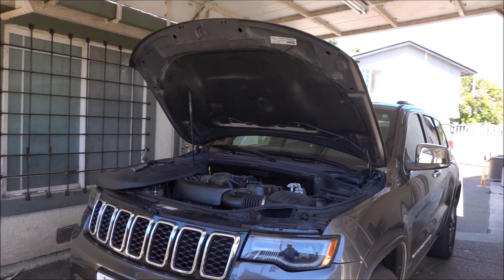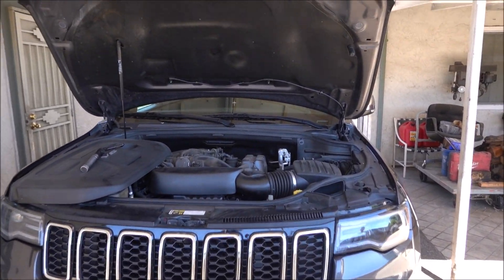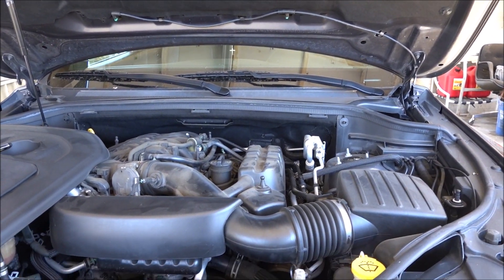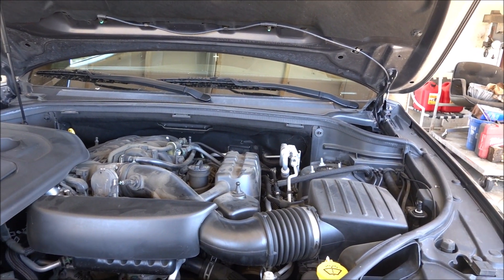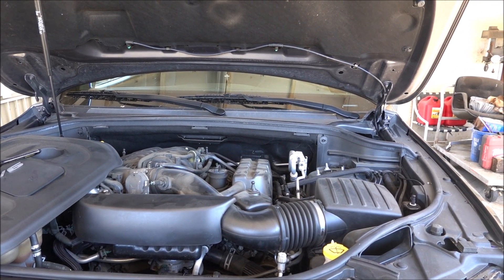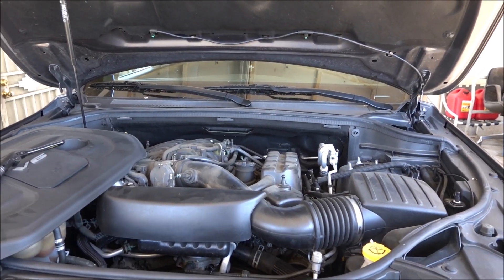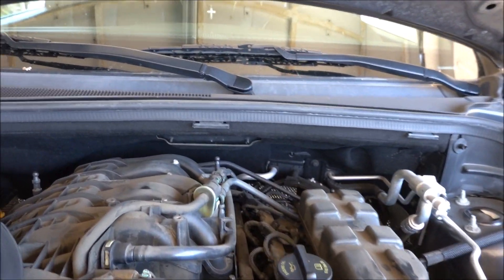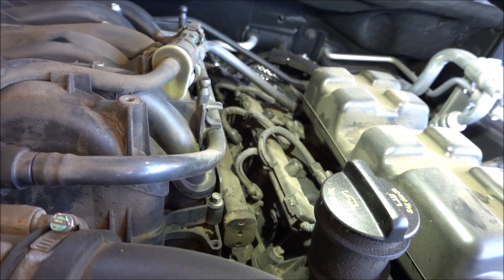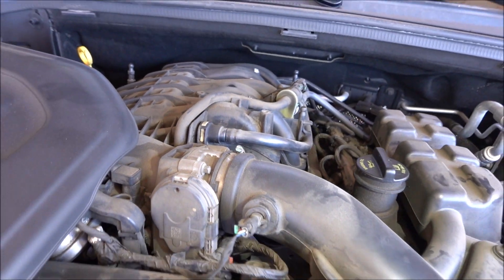This Jeep Cherokee — the dealership told the customer it has a blown head gasket. The customer says it runs good. I asked the customer if the temperature gauge goes up a little bit when going up a hill, and he says no — that's an indication of a head gasket leaking. I checked the codes and there's no misfire code. The coils are all dusty and there's not even any fingerprints on anything, so I highly doubt they took anything apart.